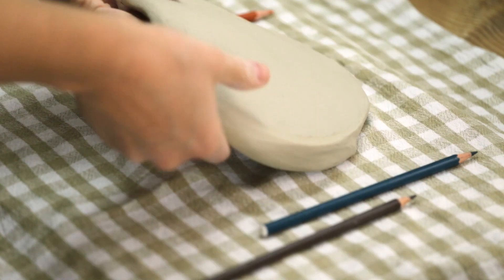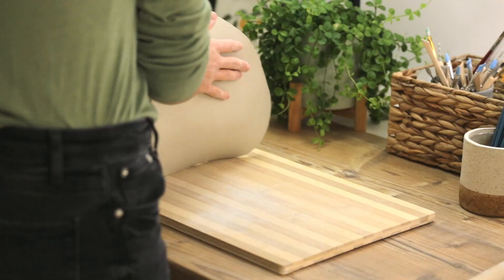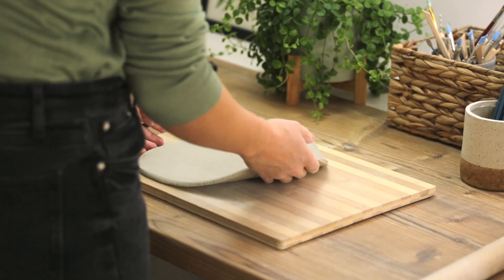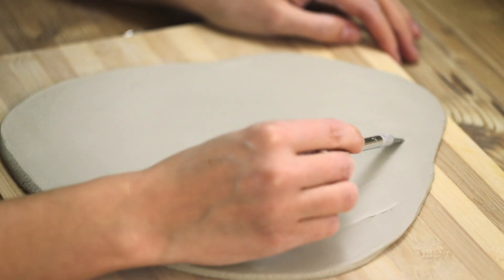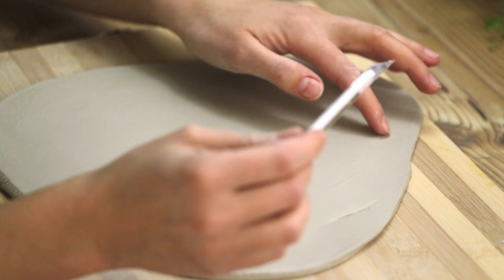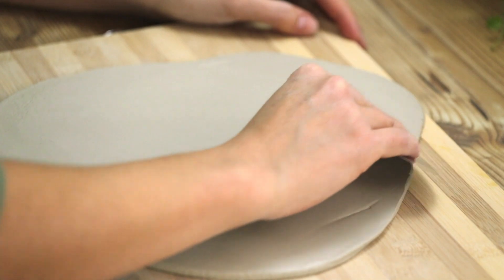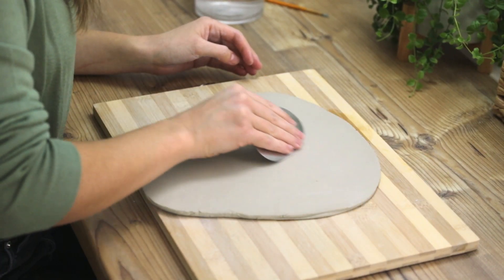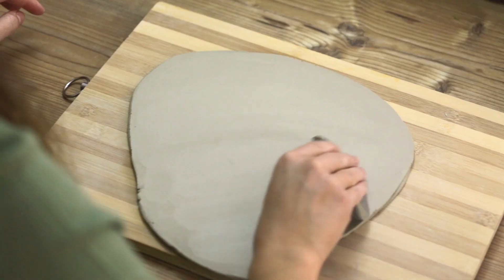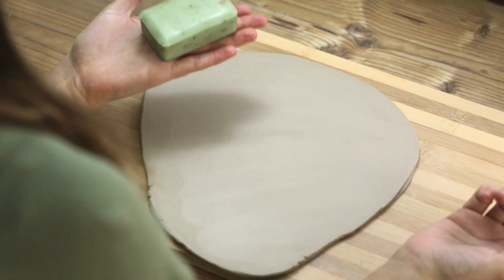I also make sure to flip the clay regularly. If I find any air bubbles in the clay I pop them with a needle tool or an exacto knife and smoothen out the slab again. To compress the clay particles and make the slab more sturdy I use my metal rib and smoothen out the surface even more. If the slab is really soft and wet I let it sit for a little bit before I keep working, as that makes the clay keep its shape better.